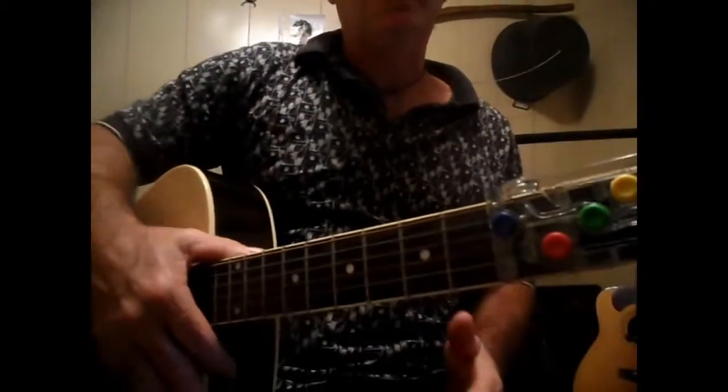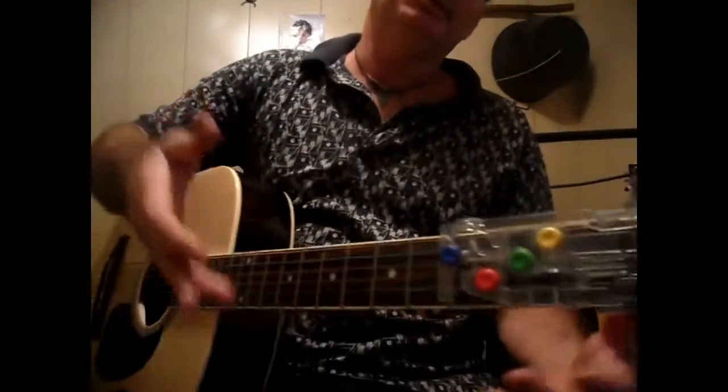Anyway, I'm trying to substitute that B minor with a D and E minor, so we'll just see how it sounds.